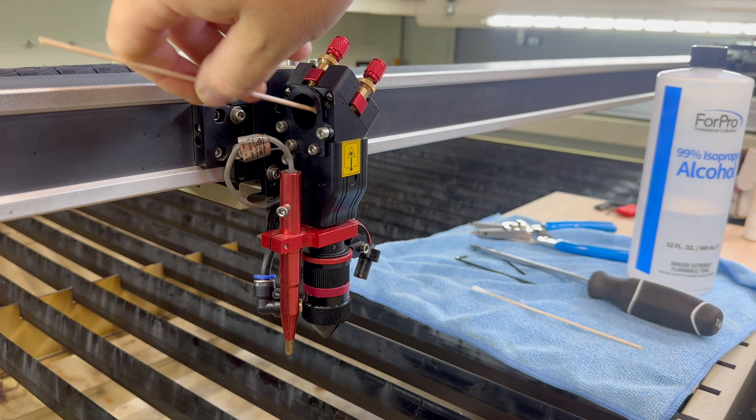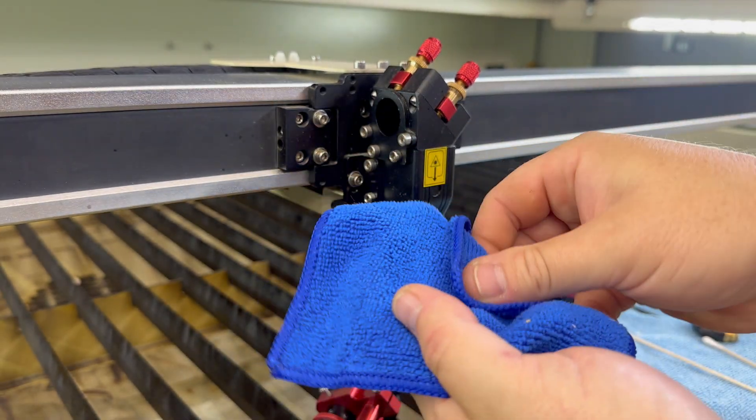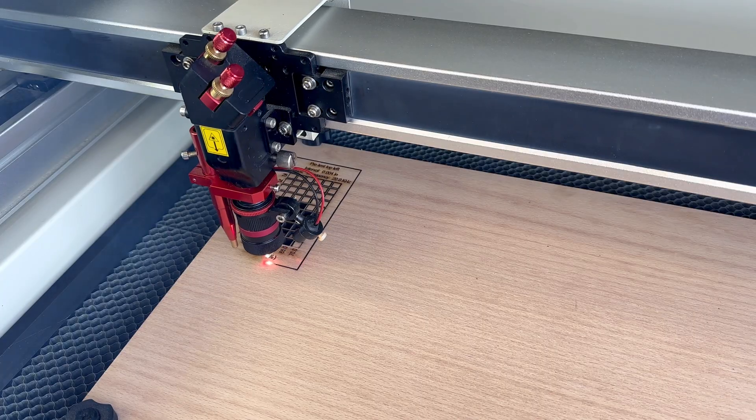For today's walkthrough, I'm assuming the basics are already taken care of: your mirrors and optics are clean, your focus lens is free of damage, your bed is leveled, your laser head is square, and your cooling system is filled with distilled water that's circulating properly. If you're not sure how to check on those things, let me know down in the comments — I can cover them in a future video.